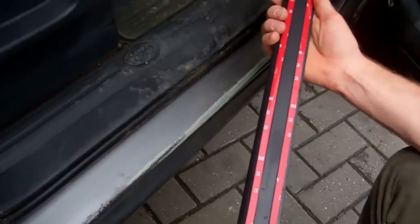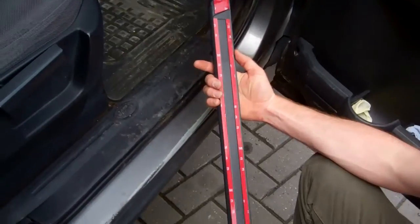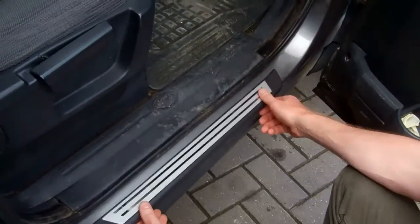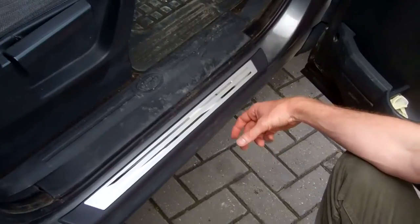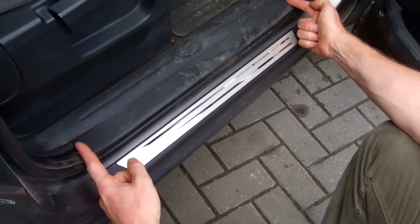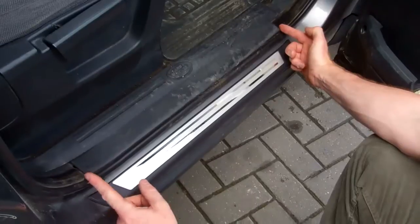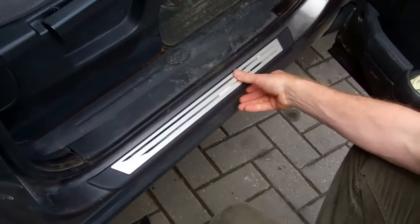You've got a 3M self-adhesive strip at the back. Before you take anything off, just put the part on and check that you're happy with the fit and the alignment. You've got this plastic section here and you may want to think about the symmetry of where you put that — try and get this lined up the same as you can see there.